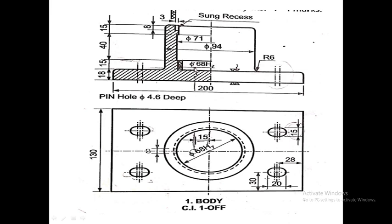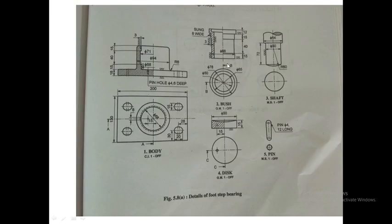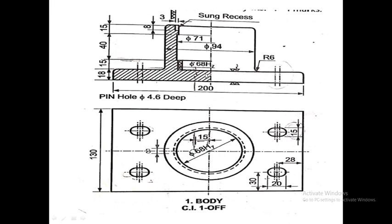The pin hole is of diameter 4 mm. The pin is 12 mm long and 4 mm in diameter, so the pin hole in the body will be 6 mm deep, since half the pin goes inside the body.